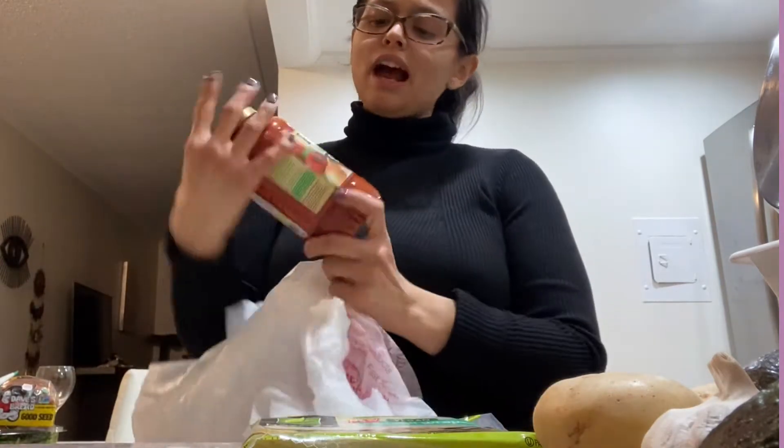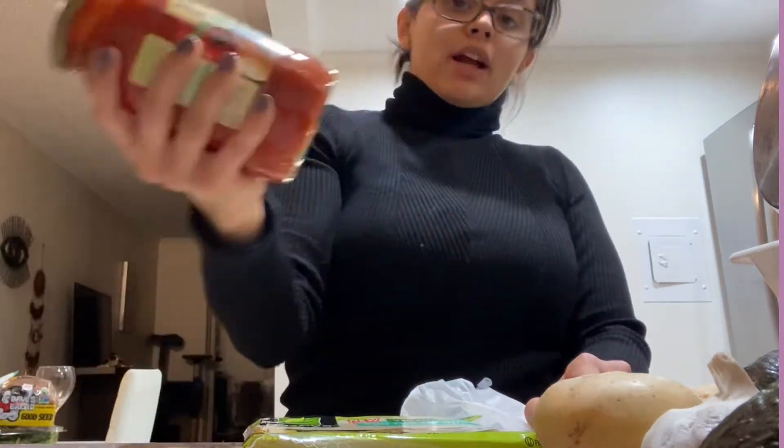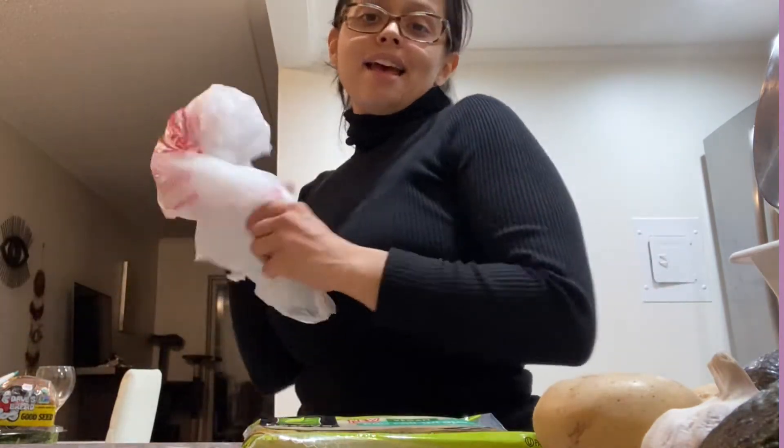I try to eat really clean — I'm like a junk food vegan but I also eat super clean too. I got garden chunky Prego spaghetti sauce because I'm gonna be making spaghetti.